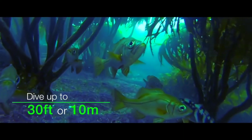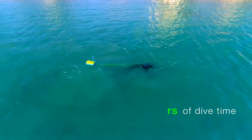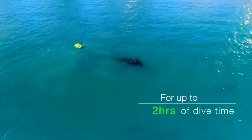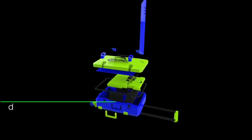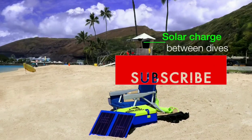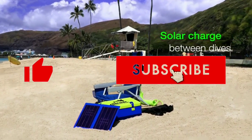Pros include: compact and portable, allows divers to stay underwater for up to two hours. Cons include: limited depth range of 30 feet, can be noisy, and requires a clear surface area for the floating unit. Divers must be aware of the risks of diving. Overall, the Superhooka is a good option for divers.